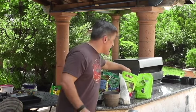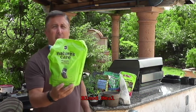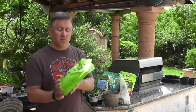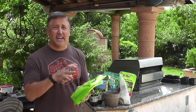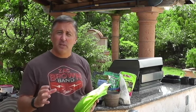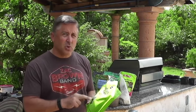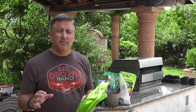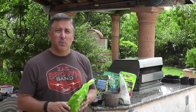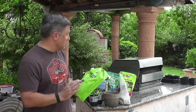I also use an organic blood meal. I put a good amount in the container. Be careful especially with the nitrogen source — the blood meal. You can use too much nitrogen and, as you've seen in a previous episode, you can get all big green leaves and no flowers. If you're using two tablespoons of phosphorus, use an equivalent two tablespoons of blood meal — don't put too much.